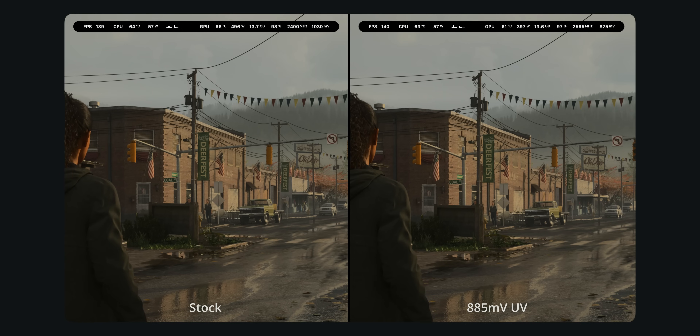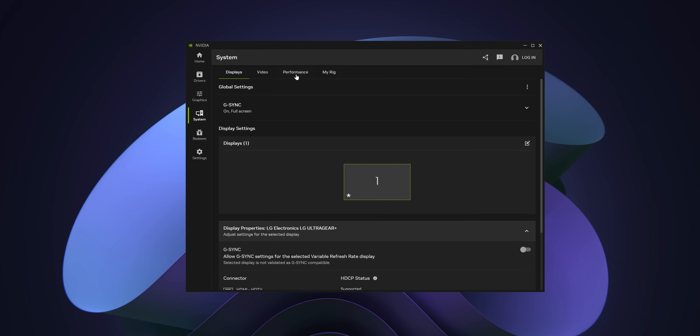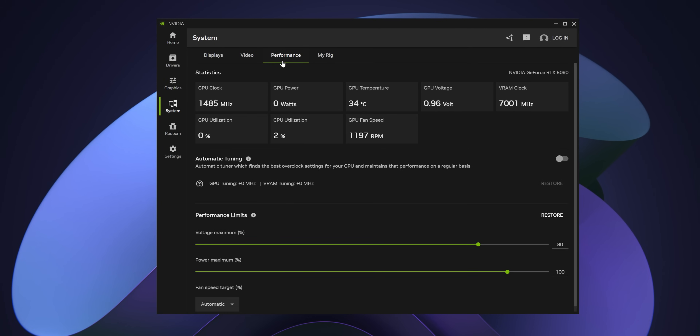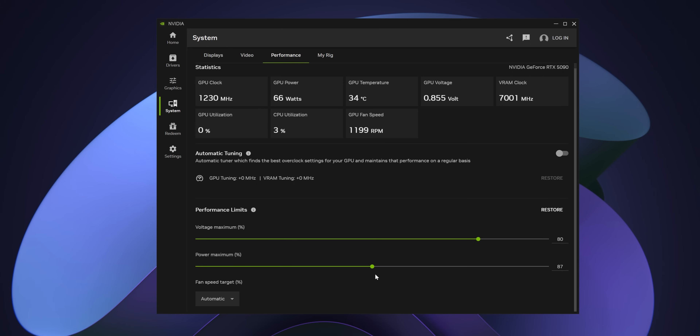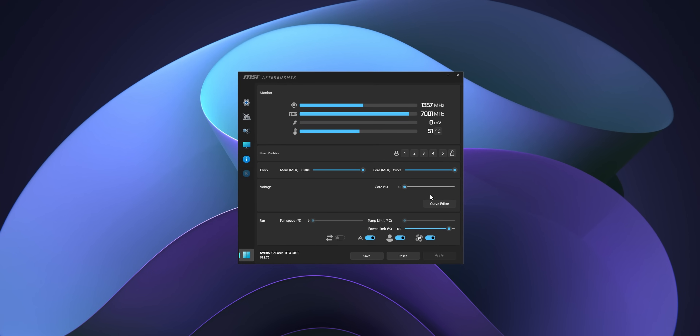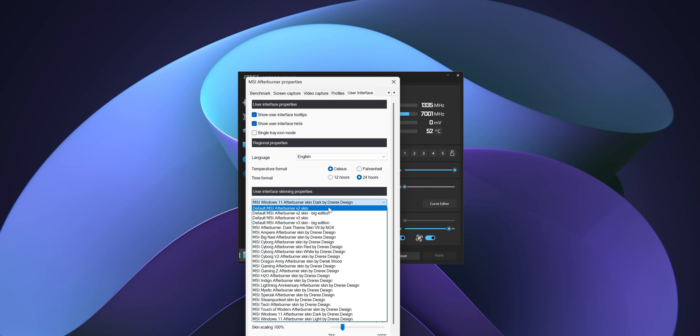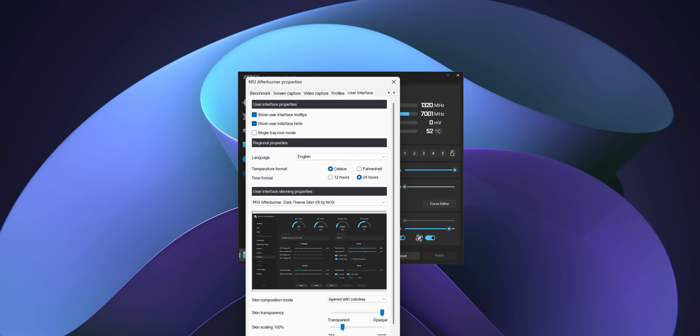So how do we go about creating an undervolt profile? Nvidia doesn't let us edit the voltage frequency curve directly. At most, what you can do with the Nvidia app is to introduce a simple power limit — but that's not nearly good enough for what we want to do today. So the tool of choice here is MSI Afterburner, which has been the bread and butter overclocking and undervolting tool for well over a decade. Once we get that installed and running, we're going to focus on the curve editor feature.